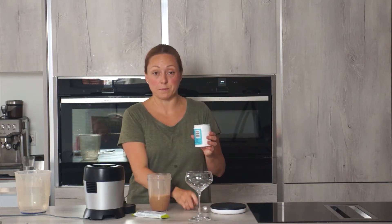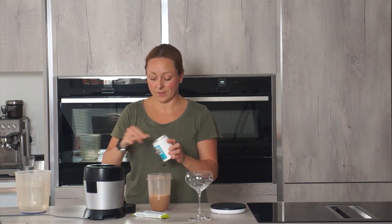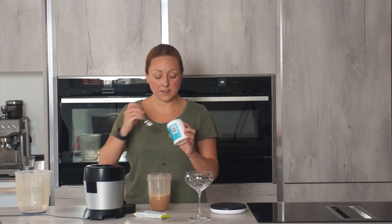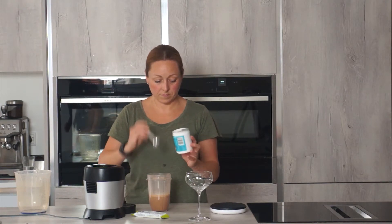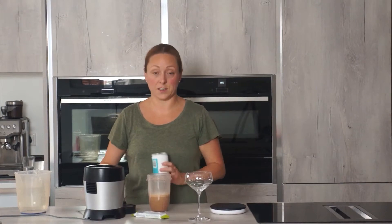I'm going to add two teaspoons of mousse mix. And this is basically a gelatin that's going to turn this into a mousse.